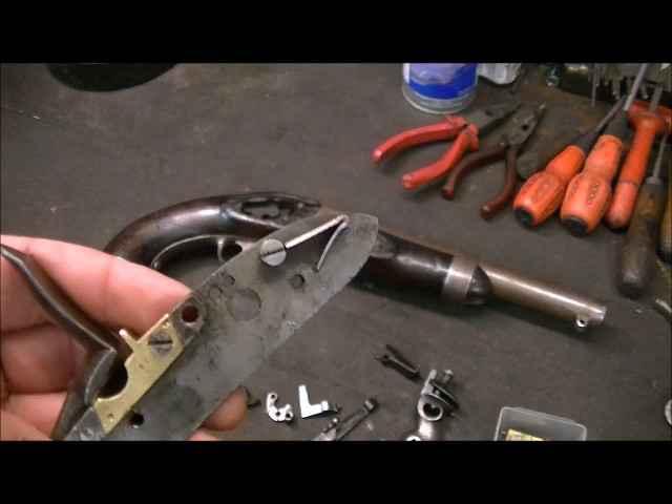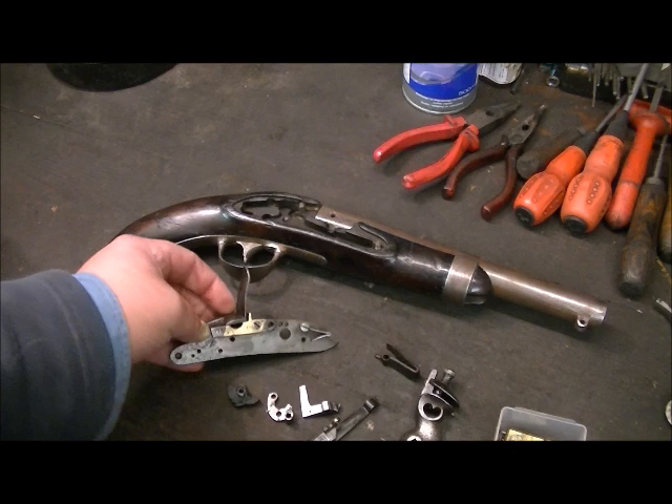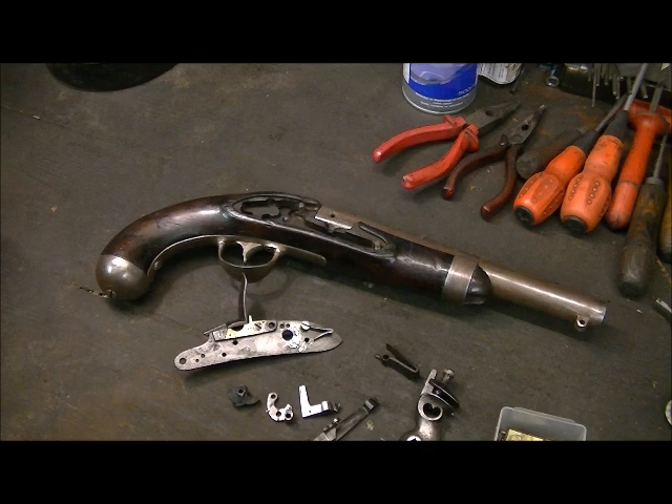The easiest way to find out what threads we've got is to use a tap — get a tap that's reasonably the right size and see if it goes in. That's 6BA, closest I can get to it. It may not be exact, because back in 1837 gunsmiths would make their own dies and taps, and you wouldn't get a universal size. So 6BA is as close as I can get.